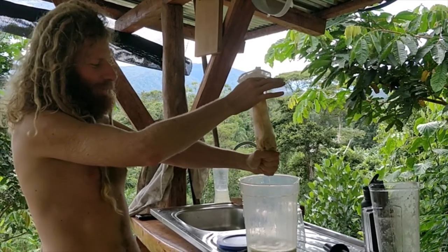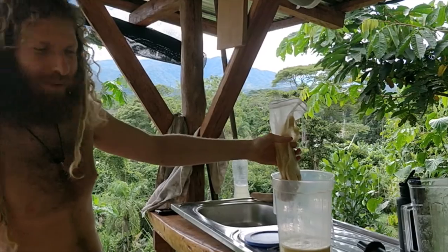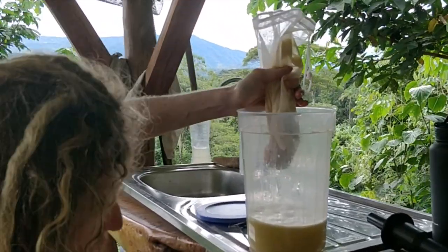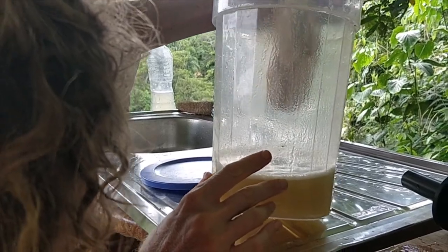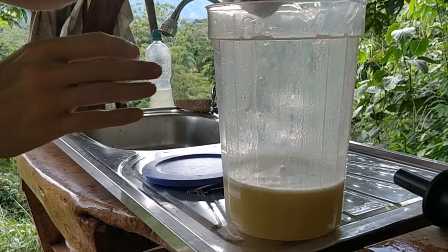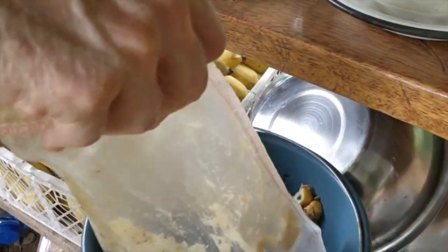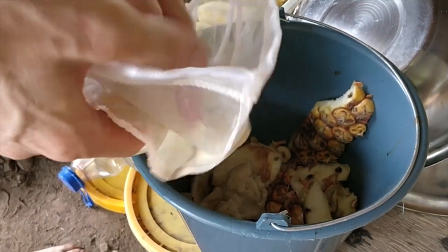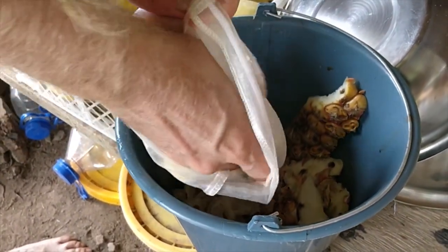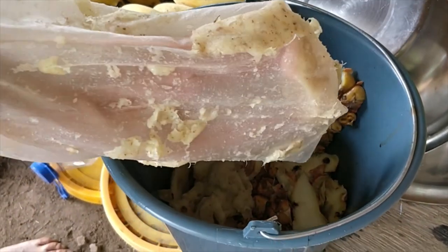The juice we got from one medium sized pineapple is about one liter — it's hard to see here. The pulp is quite dry. Here's where we do the composting — it's hardly even coming out it's so dry. If you wanted, you could dehydrate this into cookies or something.